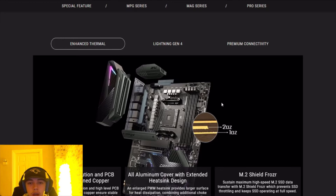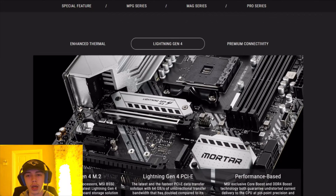The B550 has enhanced thermals — an all-aluminium cover and extended heatsink design, M.2 shield where the M.2 goes, strong power solutions, and a PCB with two-ounce thick copper, which means it's going to be running a lot faster and a lot more reliably than the other boards.